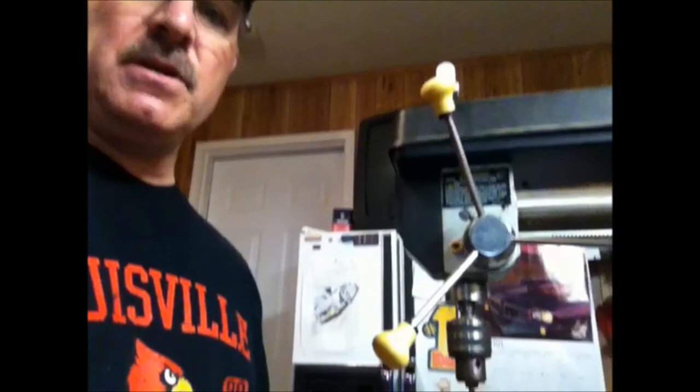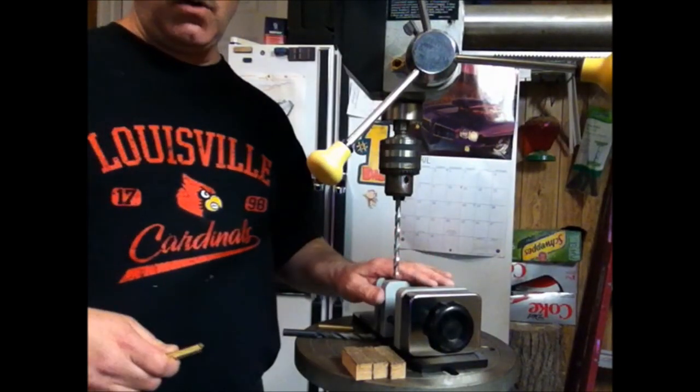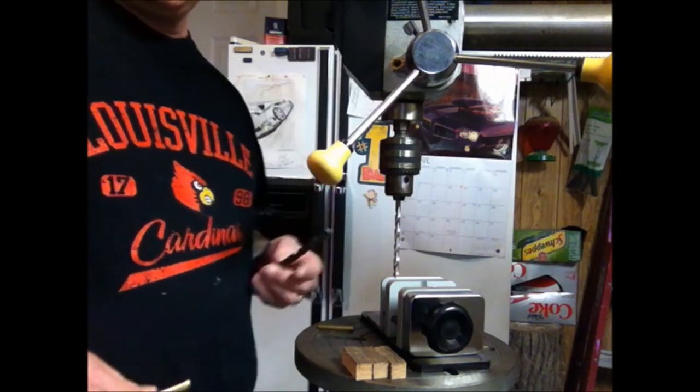Now that we have the blanks cut to size, we need to drill them out so that we can glue the brass tubes in. That will allow us to place them on the mandrel, turn them, and eventually press the pen parts in. We have two different size tubes — a seven millimeter tube from the slimline kit for Sally's pen, and a ten millimeter tube from the bullet pen for Don's kit. I've already chucked up a seven millimeter bit and have my pin vise ready to go. I'll drill out Sally's blanks first, then swap out for a ten millimeter bit and get Don's blank drilled out.